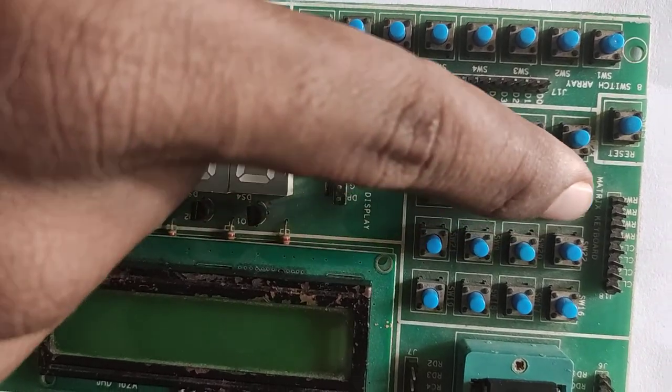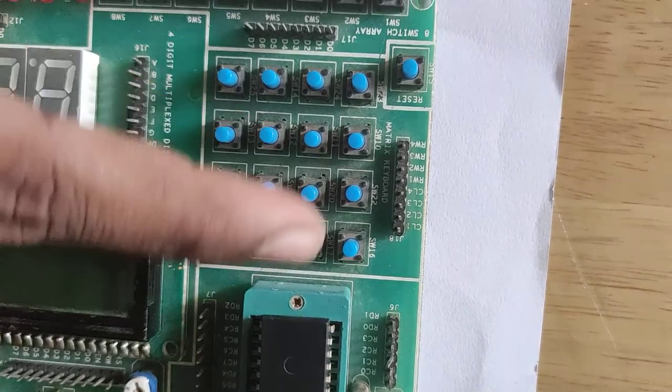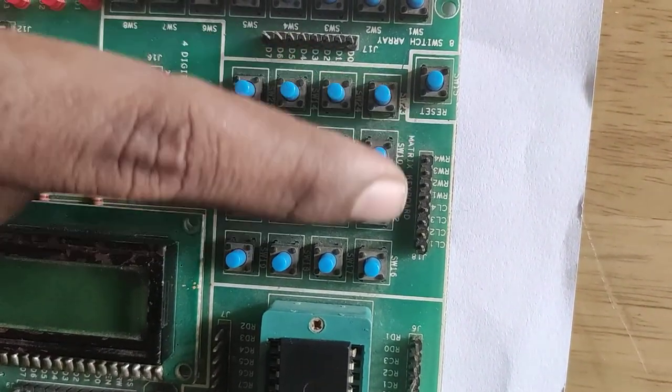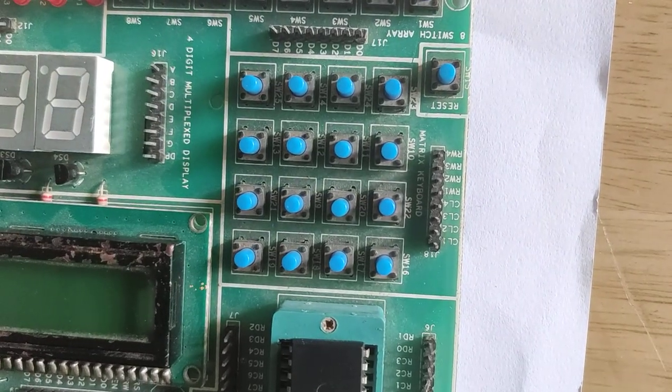Next is the 4x4 matrix switch. This is used in banking applications — as we know, in ATMs there is a 4x4 matrix switch present.